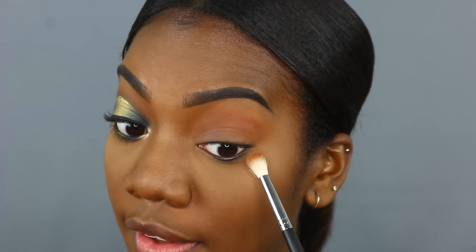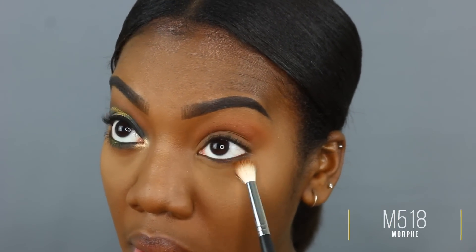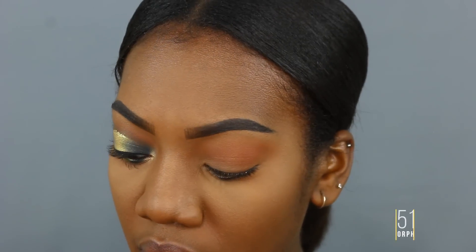Now I'm going to take this shade and run it along the lower lash line — we've got to connect our dots, people! I'm just taking this fluffy brush and going along.